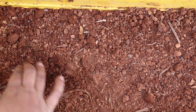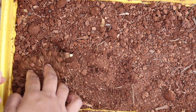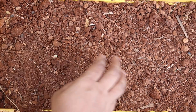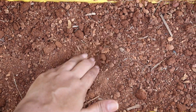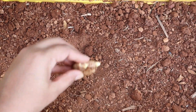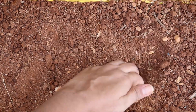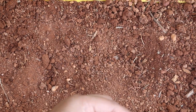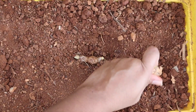Now sow these ginger pieces around an inch deeper into the soil with growth buds facing upwards. For growing gingers, always choose a wider pot rather than a deep pot, as gingers grow horizontally and need more space to spread. A wider pot also gives more exposure to sun and air to the roots.